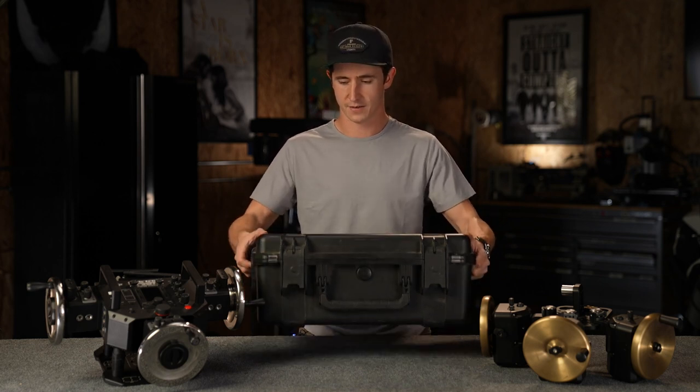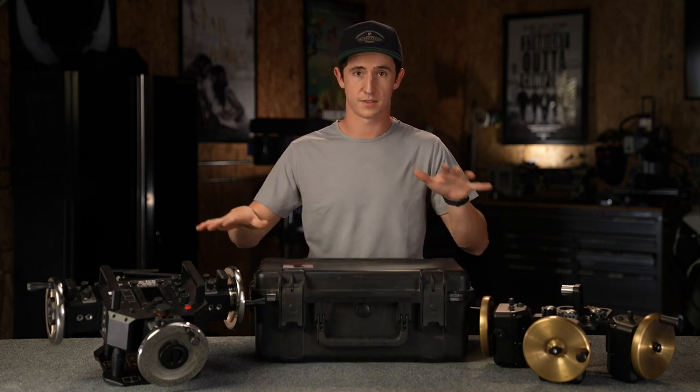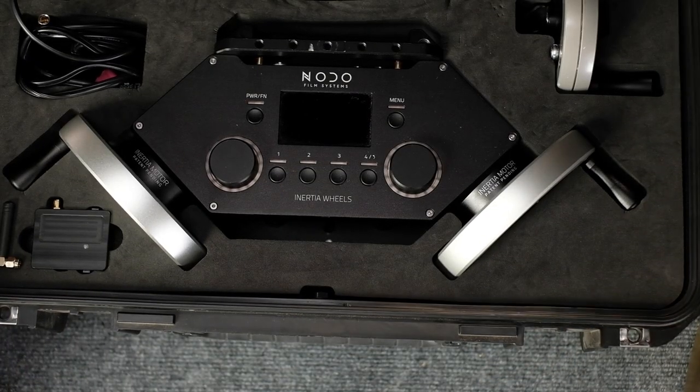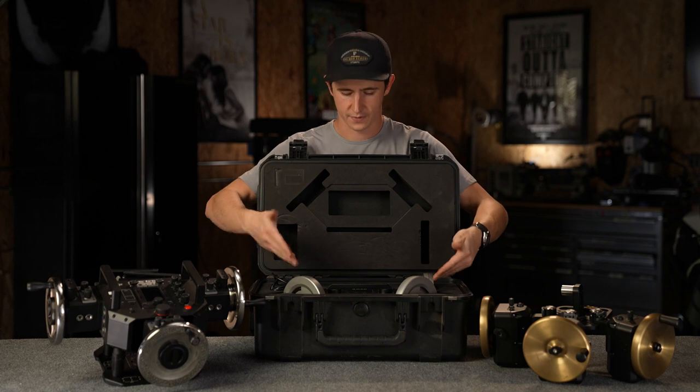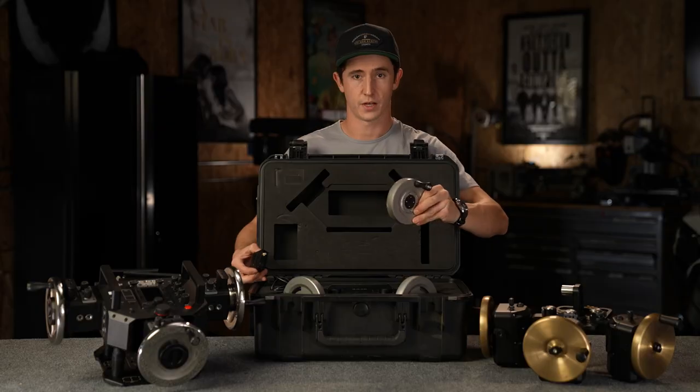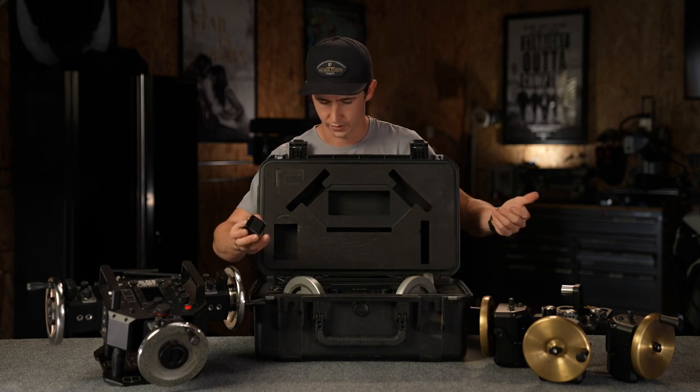They come in a super small case, much lighter than some of the other cases. Everything you need right here: your wheels, a receiver, your roll axis, and all your cabling.